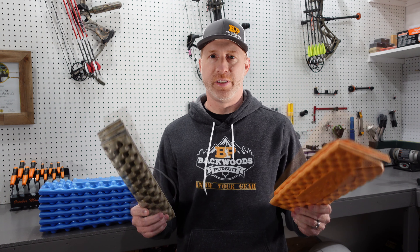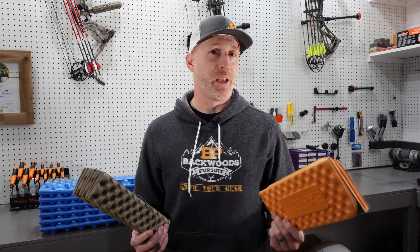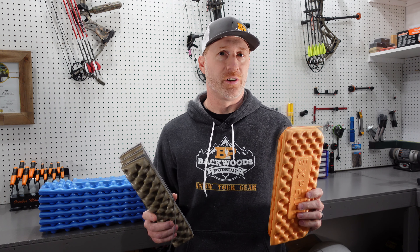Thanks for joining us. I'm Gabe Garrish, owner of Backwoods Pursuit. On today's episode of Backwoods Hacks, we're going to look at sit pads. If you haven't used sit pads before, you are truly missing out. These things are awesome.